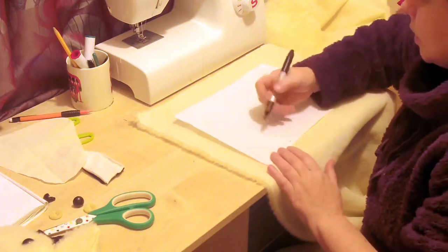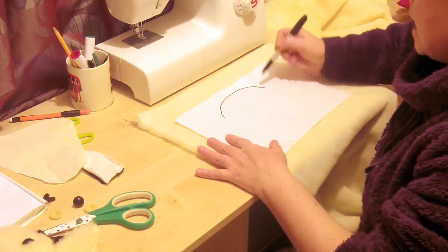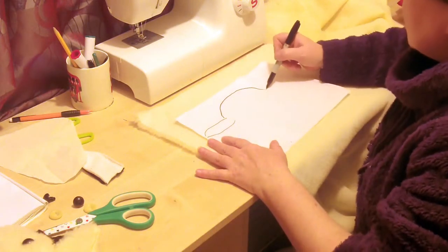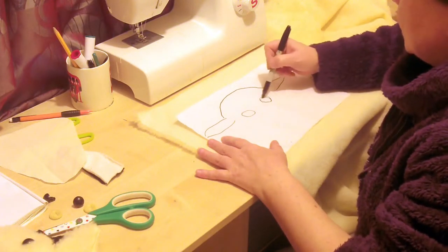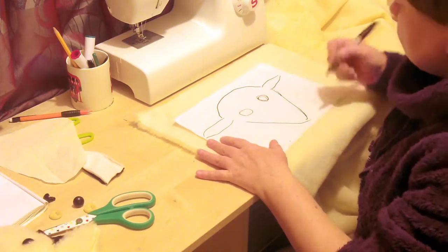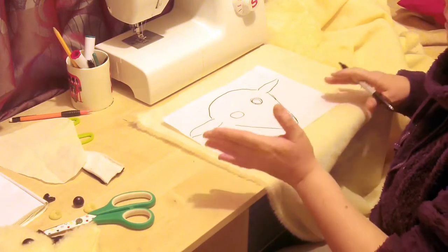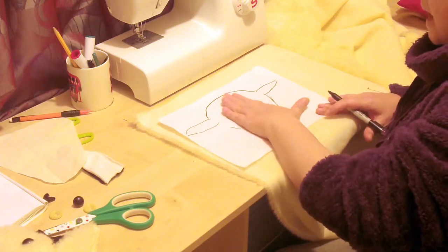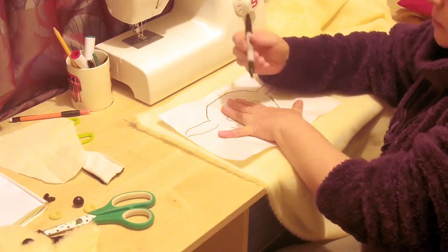Sheep — lambs especially — have this big dome head and these big floppy ears, and all baby animals have big eyes and then they have these little dumpy noses. I'm going to embroider the nose on. If you do find a nose for sale, then that's great. What I need to do is make the pattern so it fits the hand and is big enough for the face as well.